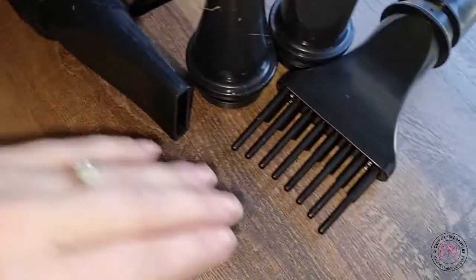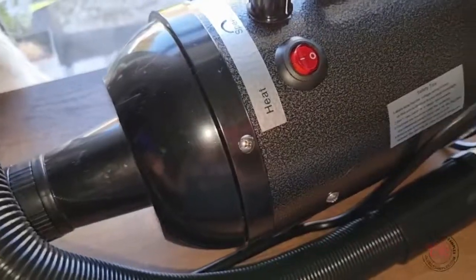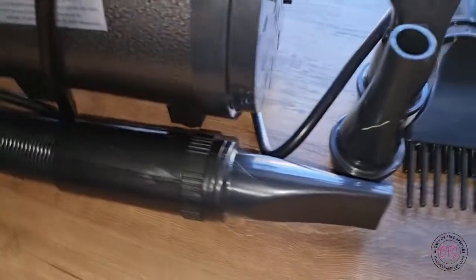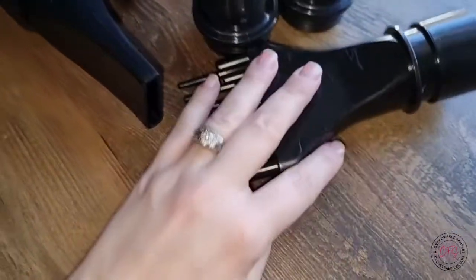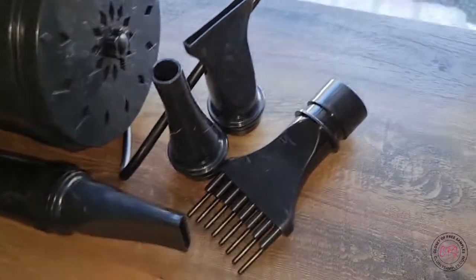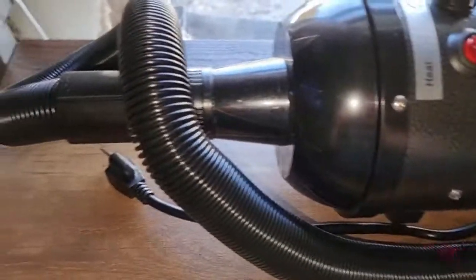The most difficult part will be getting your pet used to it if they don't like loud sounds. Otherwise, great dryer — you could probably even use it on yourself, though that might be a little inconvenient. Overall, excellent product, definitely great if you can get your pet not to be scared of the sound. If your pet is already fine with loud sounds, this could be a great option. The various pieces make it perfect when you're trying to groom and dry at the same time. I'll have a link in my description for anyone interested. If you've used one of these or have tips for using a dryer with pets, please drop a comment.